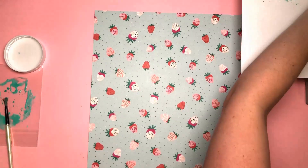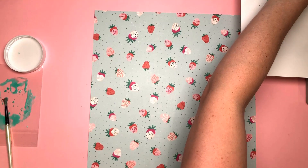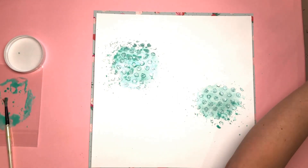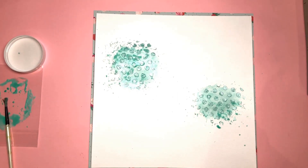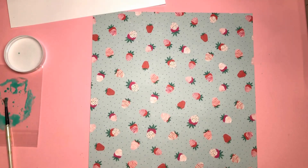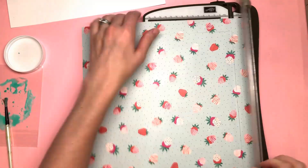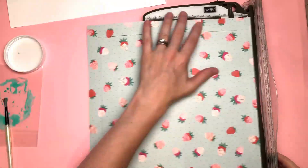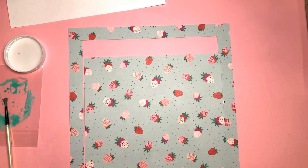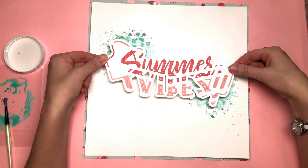Now I need to wait for that to dry. I sometimes use a heat tool but most of the time I prefer to let it dry naturally because I find I have less warping that way. Heat tools definitely make my cardstock warp. I probably am not using the right cardstock, but I definitely prefer to let things dry naturally if I can. Sometimes I even carry on creating when it's still wet — I've put it to one side and I'm doing what I can while it dries.